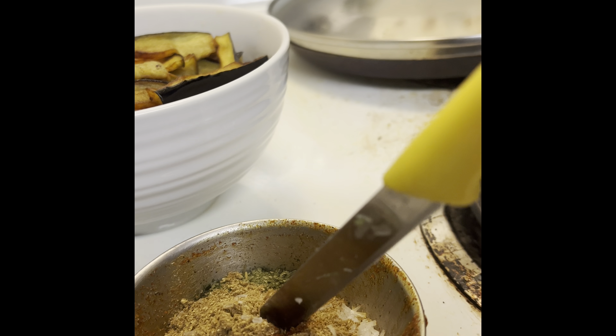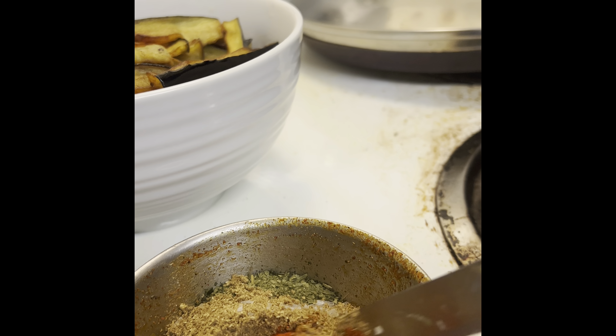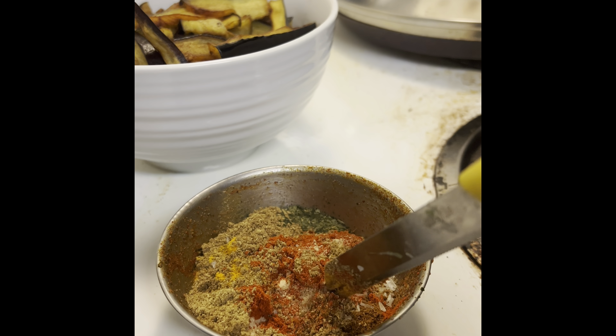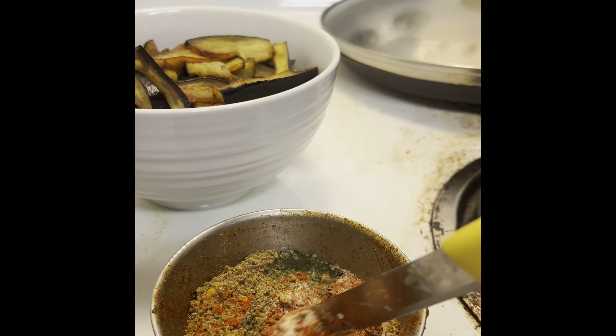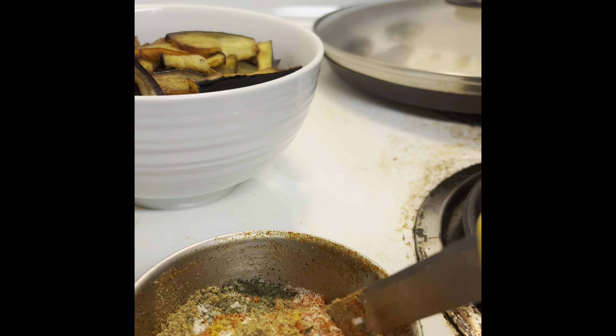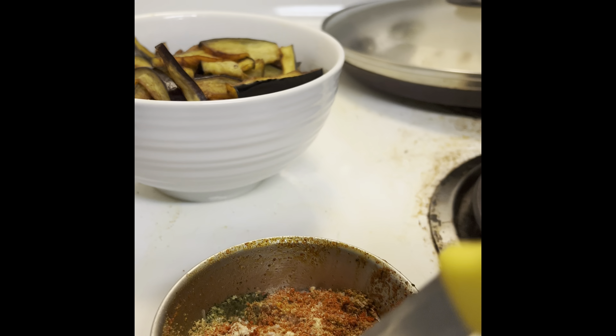Caram Dania Powder, Garlic Powder, Onion Powder, Ginger Powder, Carve Pak Podi, a little tasting salt.